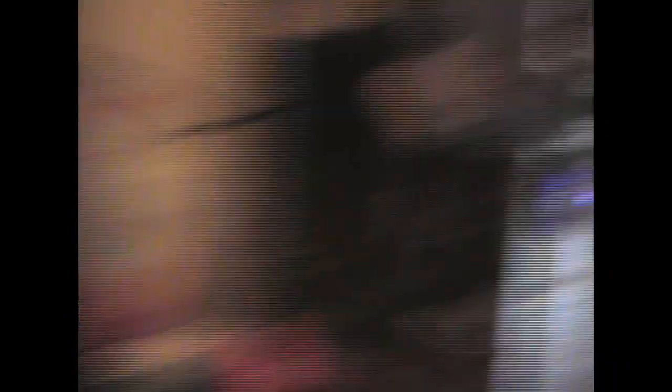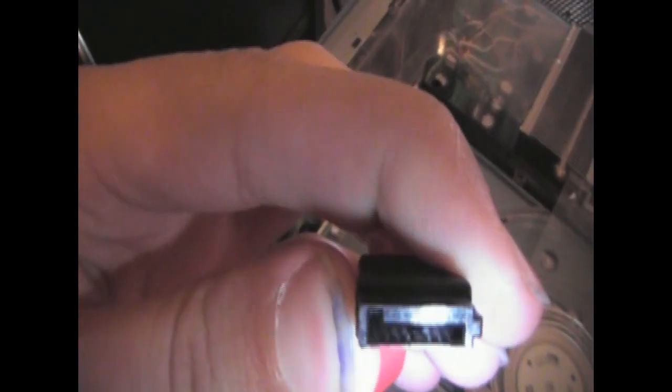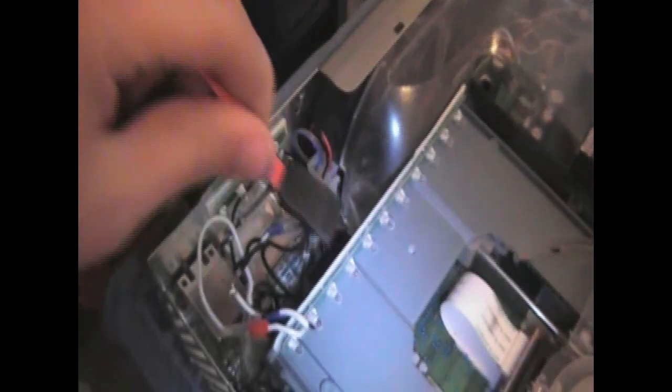First thing you're going to have to do is shut down your computer and unplug the black SATA cable that's going into your drive from your Xbox — just unplug that. These SATA cables have a little ridge in them, so it's kind of hard to mix them up. It will not let it go in if it isn't in the right way.